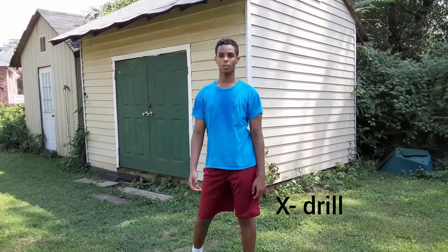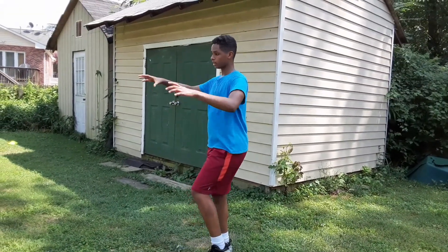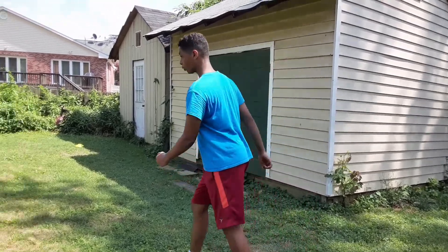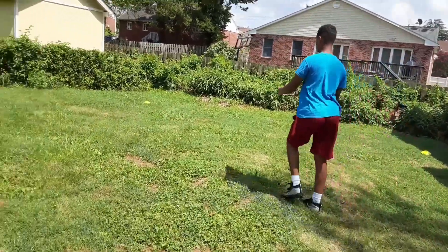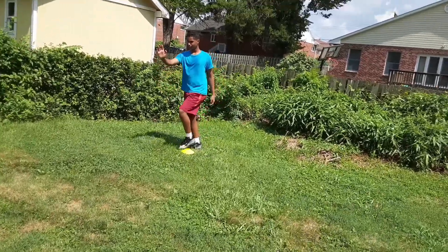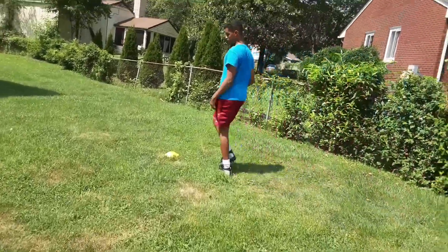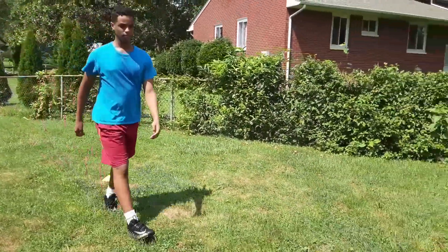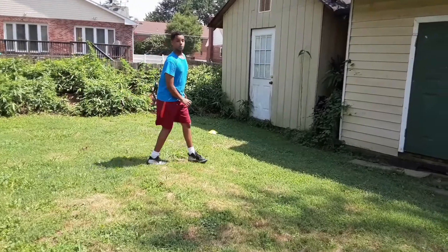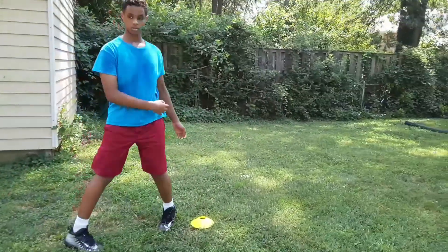For this fifth drill, I'm going to be doing the X drill. I have four cones in a box shape, and it's called the X drill because you go in an X shape. You go from the first cone to the second one, around it, across to your third cone, then across diagonally to your fourth cone, and then you're done with the X drill.